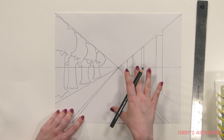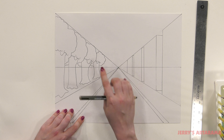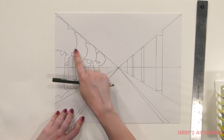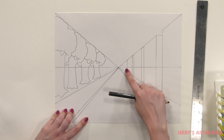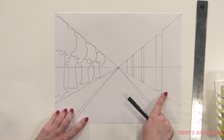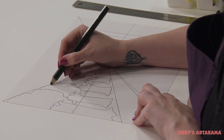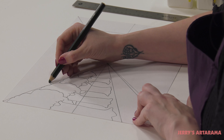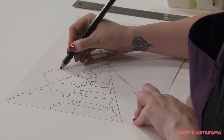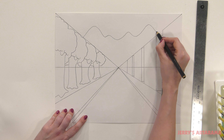So you can see that one point perspective is great for handling all sorts of shapes. Because now we've done an organic shape like our trees here and we've also done our geometric shapes over here like our buildings. So now we're just going to come in the background here and create some mountains — just create a fun mountain shape that you like.